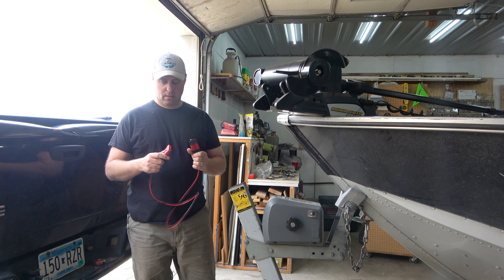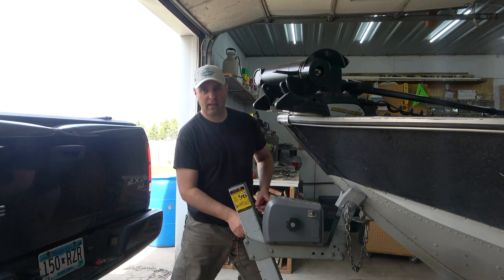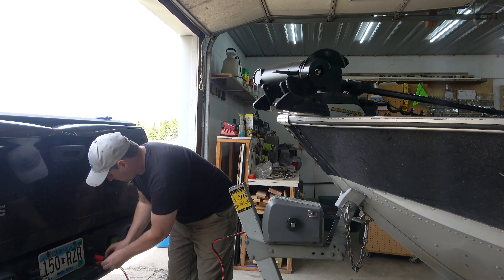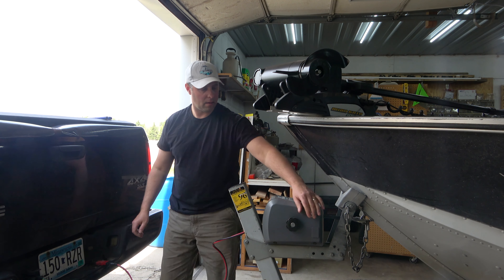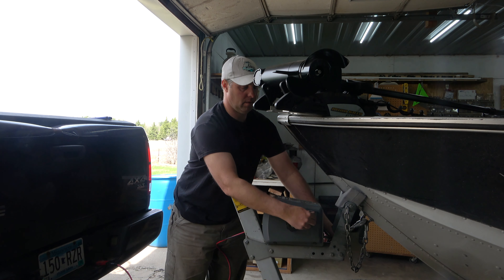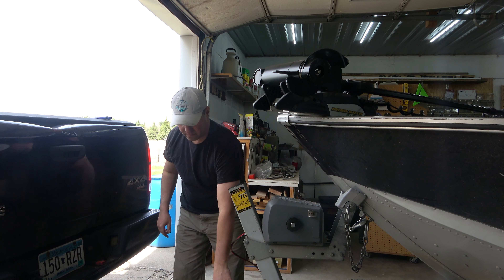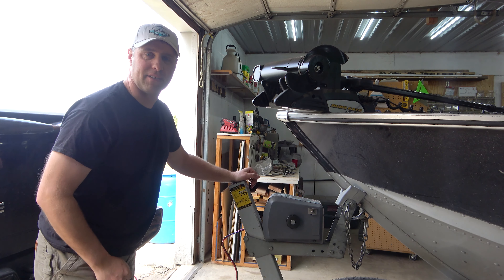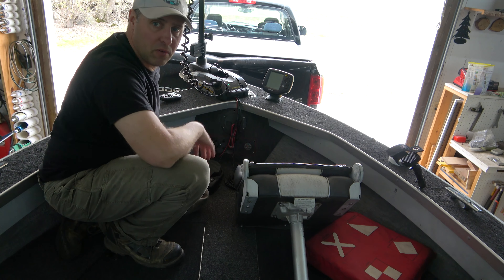If I'm going to have a problem, it's going to be right here. Every year I seem to have a little problem with the connections on the electric winch. This boat is a heavy beast and I go to a lot of lakes, so it's so much easier to just have an electric winch pull it in. I hooked it up and — sure enough, it didn't work. It's usually just this connection right here; I just scrape it out a little bit. There was a little bit of rust and corrosion in there. I cleaned off the contacts, plugged it back in, and it works now.